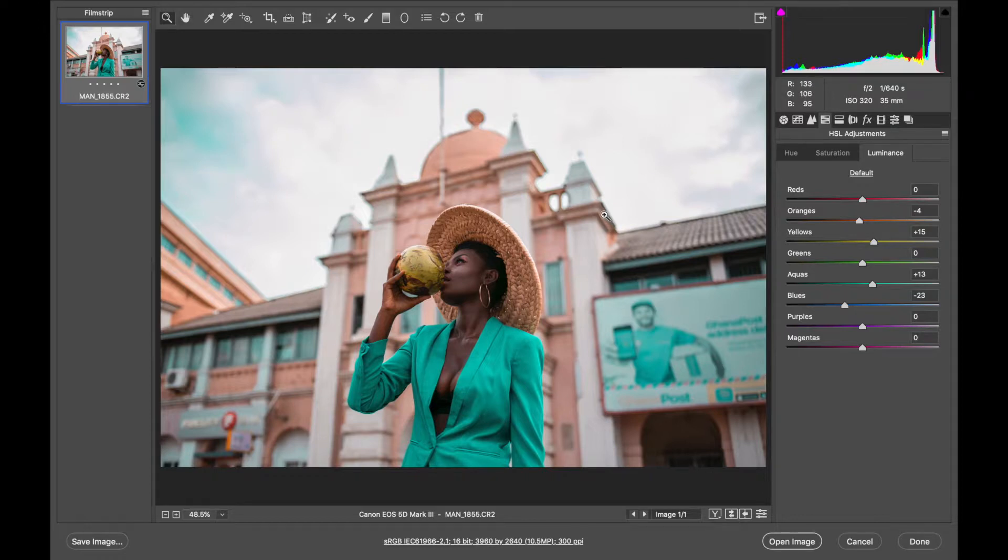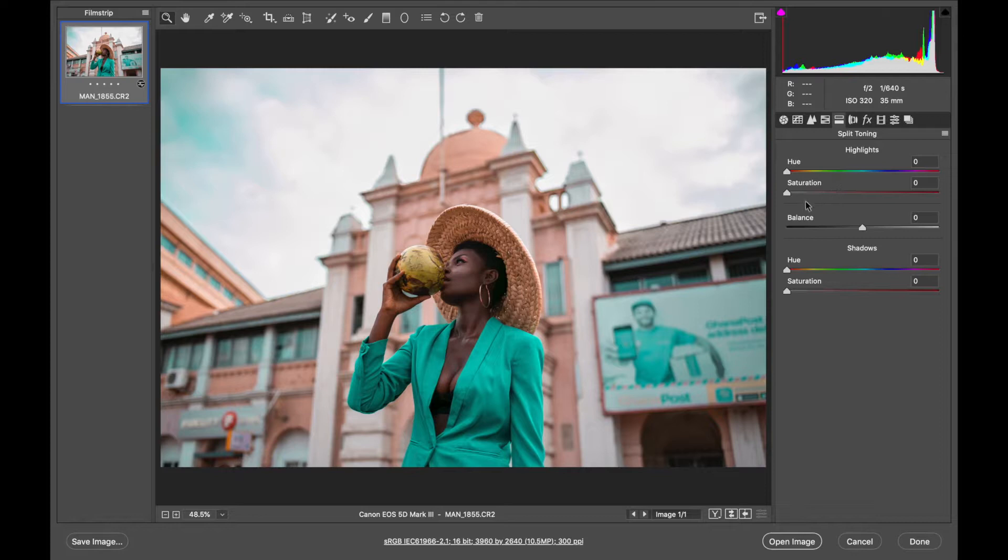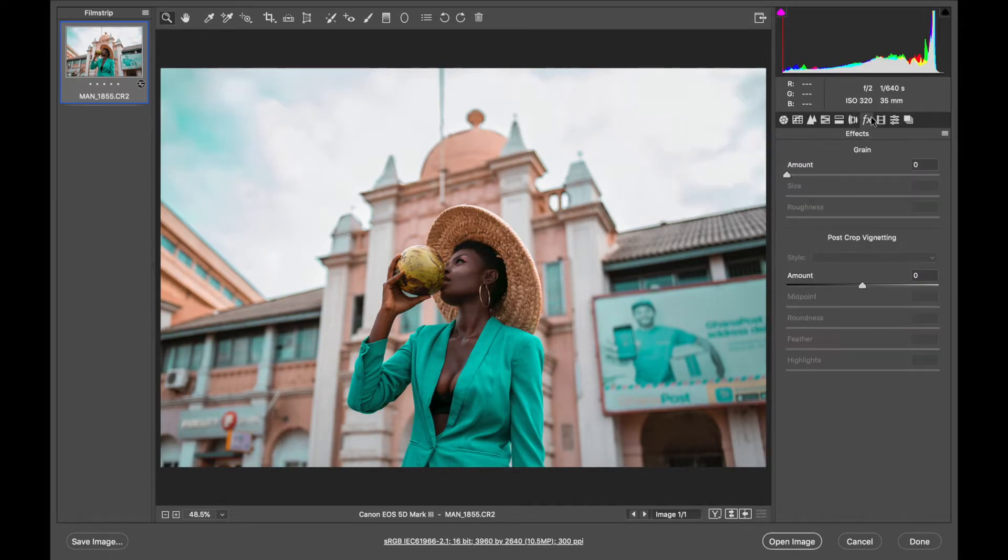The next thing I'm going to tweak is split toning. I don't use this tool a lot, just once in a while. Under the highlights I'll add a little bit of teal — I'll set the hue to around 201 and reduce the saturation to just 5. Under the shadows I'll add warmth like orange, and bring the saturation down to around 5 as well. Then I'll slide the balance slider so the teal in the highlights is more powerful than the orange in the shadows — I just prefer it that way.